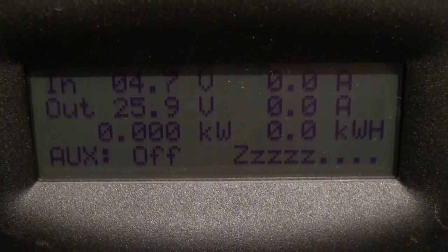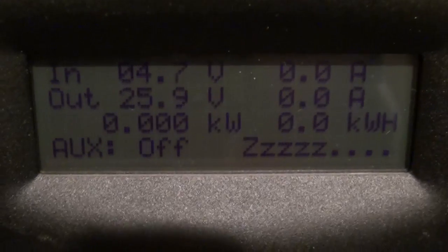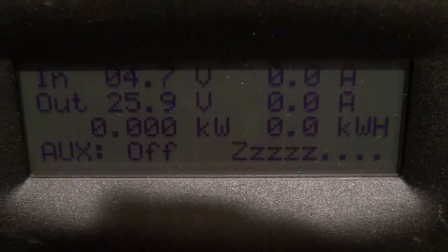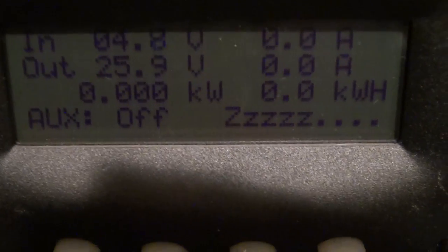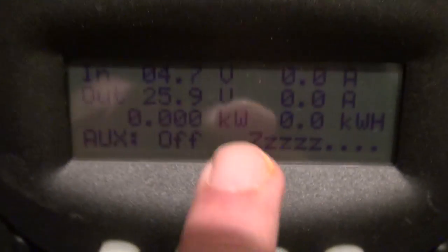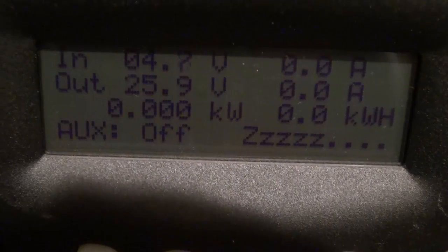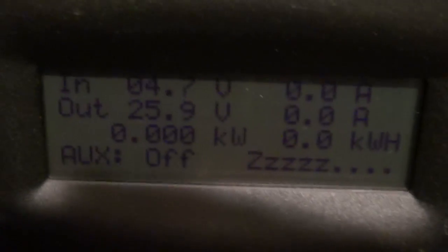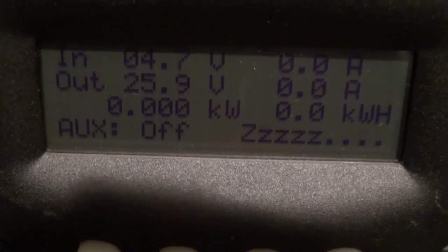You can see the volts are 4.7, almost 5 volts going in, and then you see 25 volts out. That's because it has a capacitor in it, but there's really no amperage, so it's not going to charge my batteries. You can see it says 'sleeping' on the bottom over here — that means it's not charging any batteries. But I just want to show you it's actually producing a voltage from that supermoon.